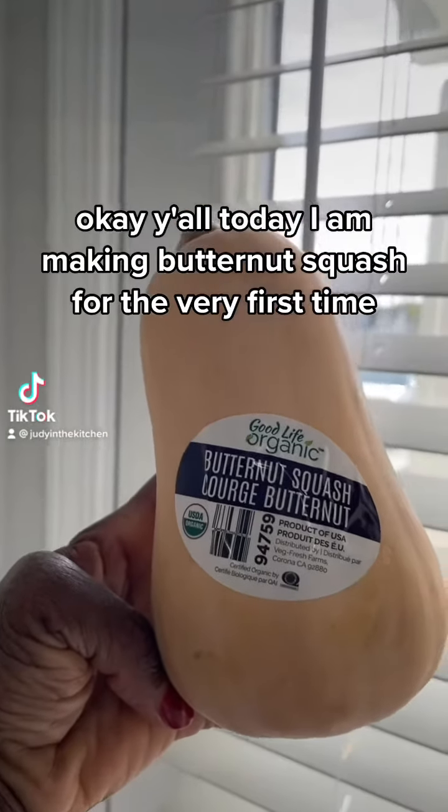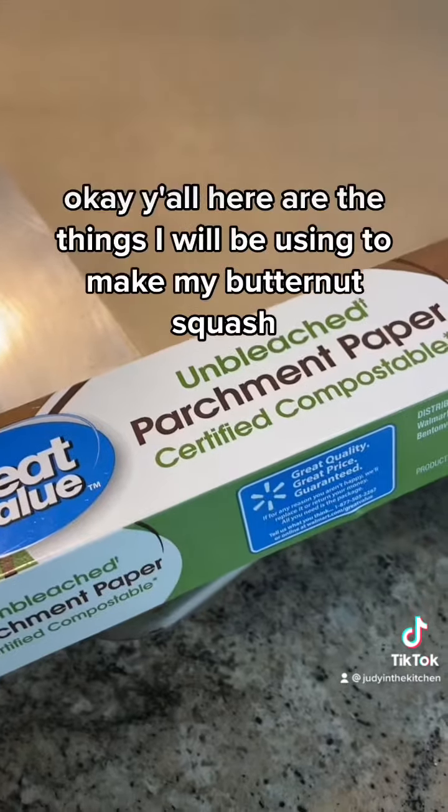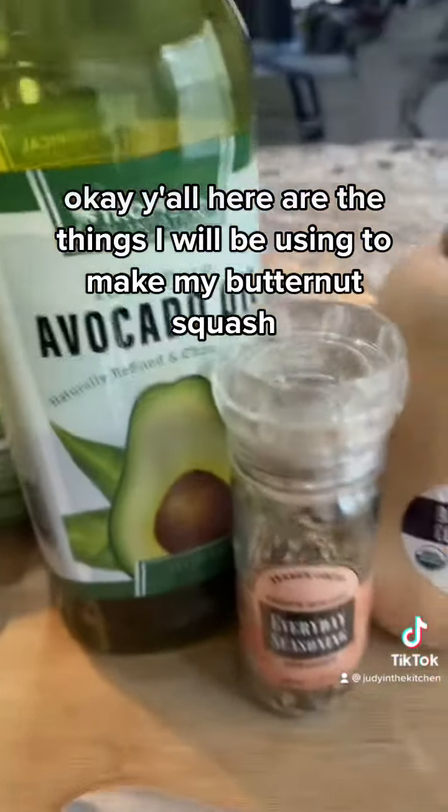Today I am making butternut squash for the very first time, so here we go. Here are the things I will be using to make my butternut squash.